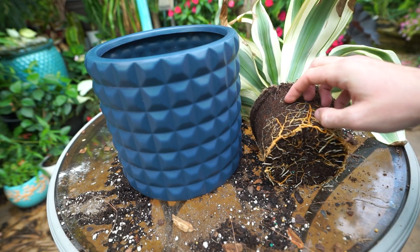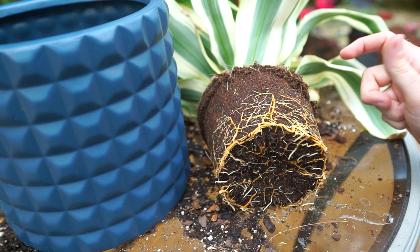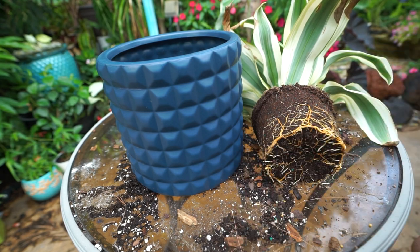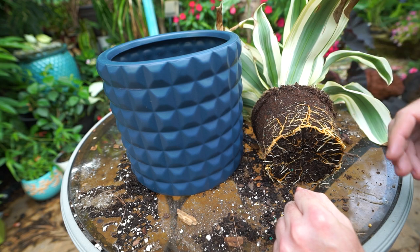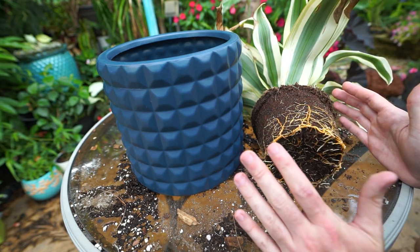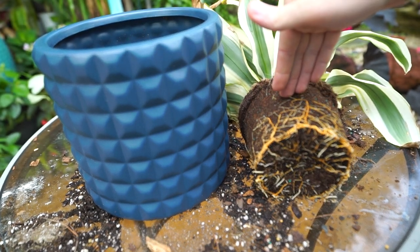Some plants do really well in coco coir — some dracaenas that like staying moist, spathiphyllums — potentially just fine. But when it comes to nutrients, coco tends to be missing some key ones: calcium, magnesium, and iron tend to get bound up in coconut coir. That's a cation chemistry thing. There are factors like the pH of your water that affect how nutrients are taken up by the plant. I live somewhere where my tap water pH fluctuates from about 7.6 to 8.4, which is way above neutral — neutral being 7.